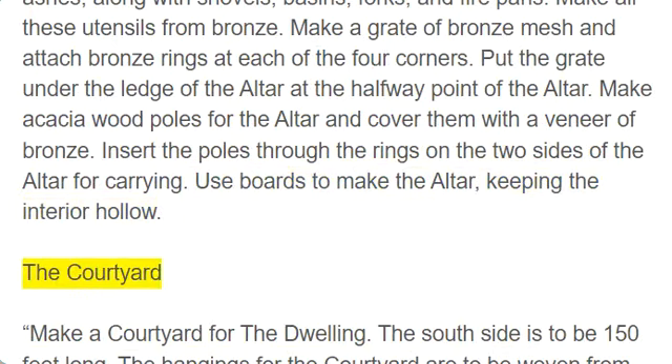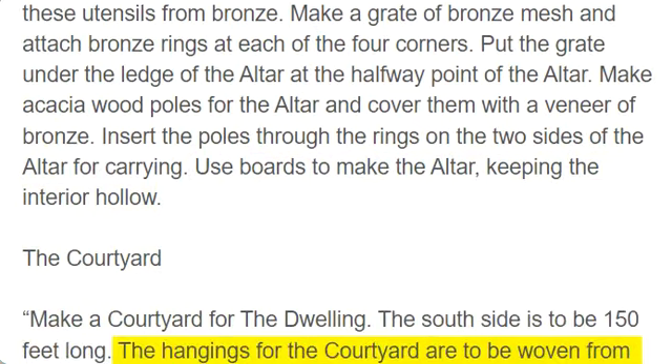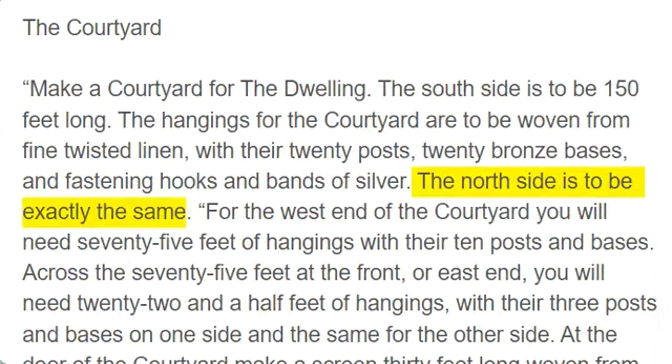The Courtyard. Make a courtyard for the dwelling. The south side is to be 150 feet long. The hangings for the courtyard are to be woven from fine twisted linen, with their 20 posts, 20 bronze bases, and fastening hooks and bands of silver. The north side is to be exactly the same.